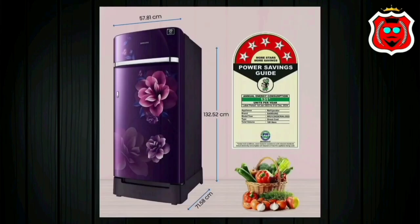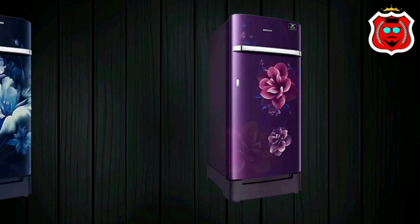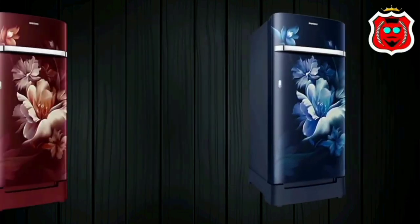This fridge has a 5-star energy rating. Samsung being a number one brand, you get a 20-year compressor warranty along with reliable Samsung service support.